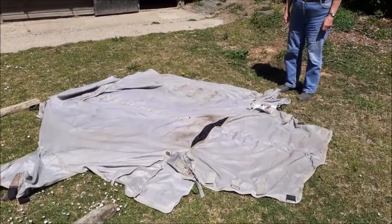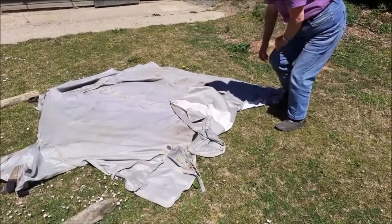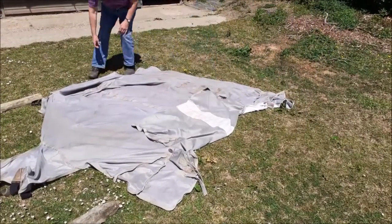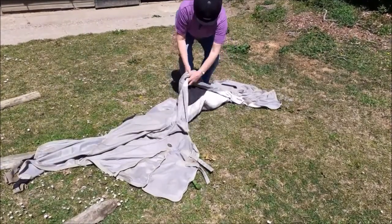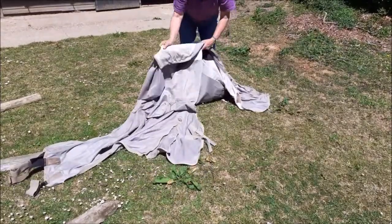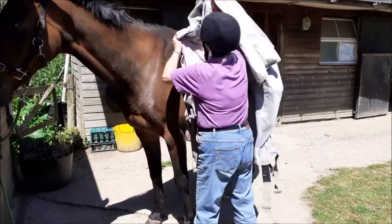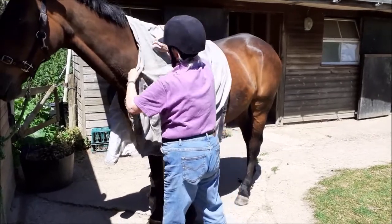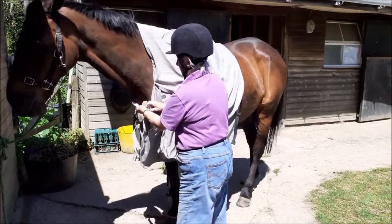The fly rug. Same again, but turn the neck and the tail parts back over the outside of the rug and then fold it in half as before. Put it onto the horse carefully as the belly band will be loose. Fasten the front. Check the straightness and unfold it.